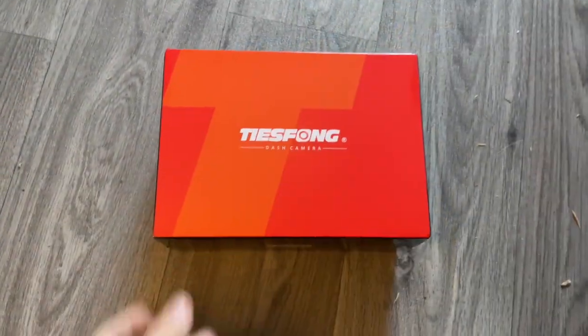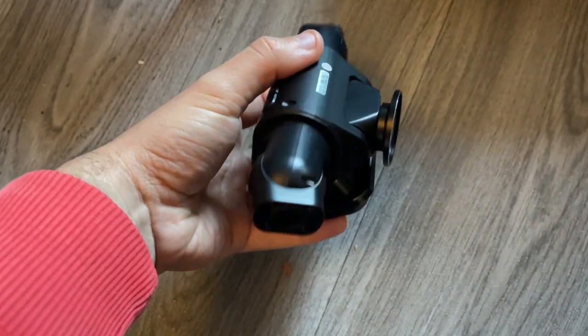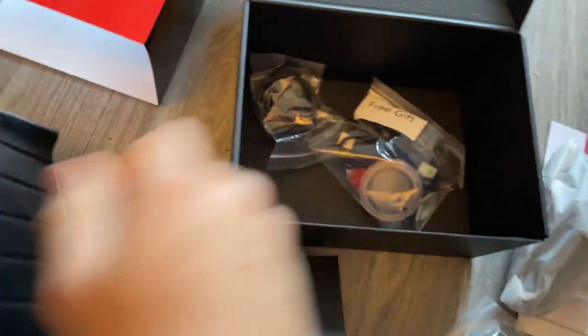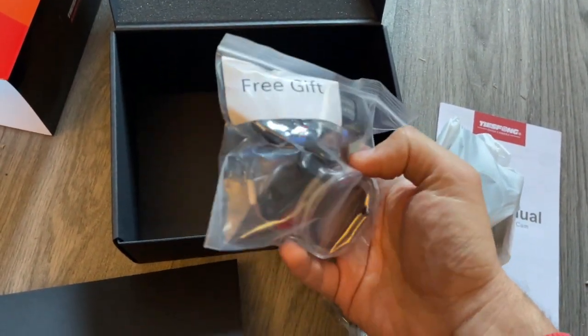So let's talk about what's in the box, because there is a lot in the box. Firstly, you get the dashcam itself — the front has three cameras on it and it is surprisingly compact. You also get the rear camera, all the cables and accessories: the car charger cable, the user manual, a spludger for poking your cables away when installing, spare stick-on pads, a suction pad, the 128GB microSD card, a USB-C cable, and even a USB to microSD card adapter. Tees Phong have literally thought of everything when it comes to what's in the box.